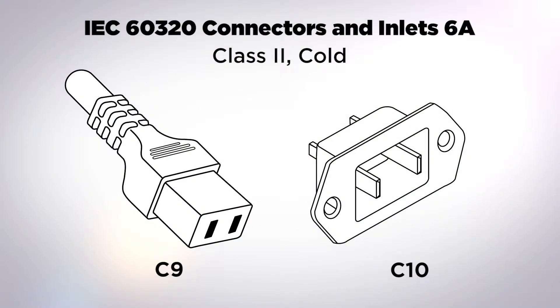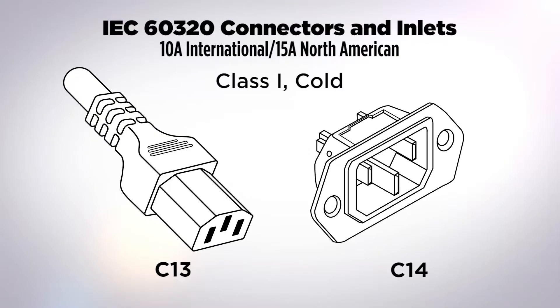The 6 amp coupler family includes both class two and class one devices. The first is the C9/C10 — a class two, cold-rated coupler family not commonly seen in North America. The second, and most common IEC 60320 coupler family overall, is the C13/C14 — a class one grounded, cold-rated connector.